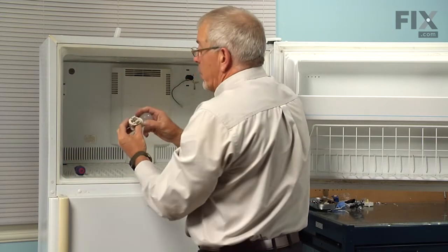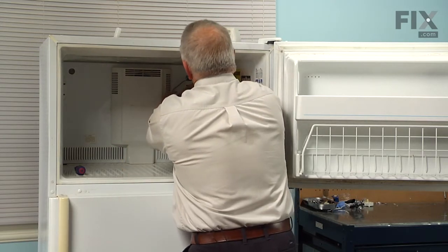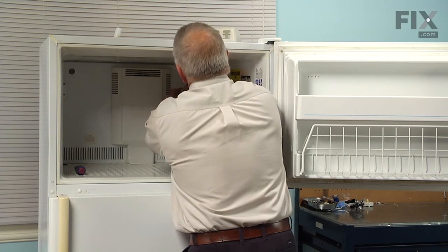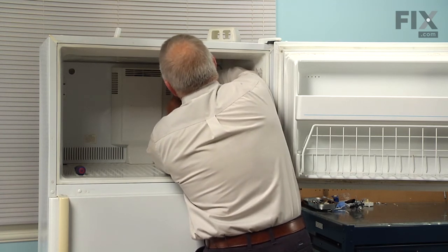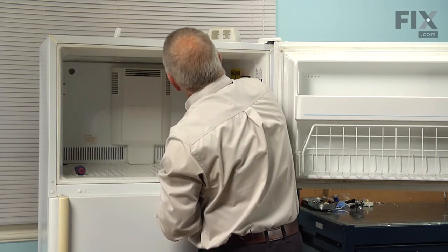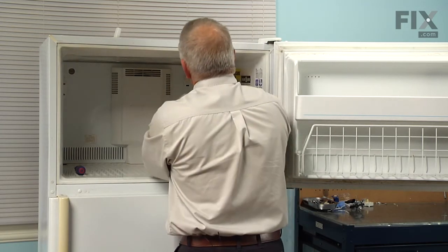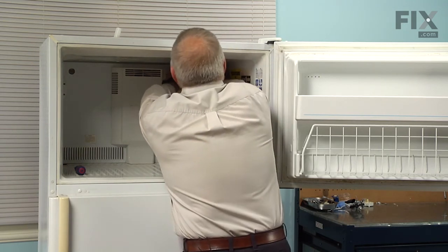Next, reinstall the wires onto the light socket — the white wire goes in the center. Make sure the terminal is firmly connected, and then the gray one goes on the outside edge; again make sure that it's firmly connected. Tuck the wires up into that opening and engage the two clips on the socket, snap them into place, and put the cover back on. Hook the two bottom tabs in first, rotate it, and snap the two top ones into position.